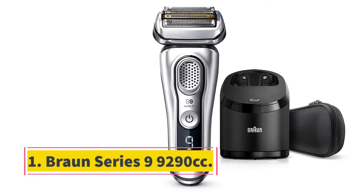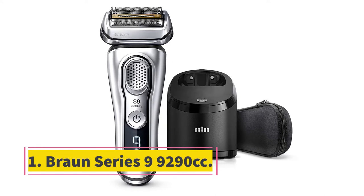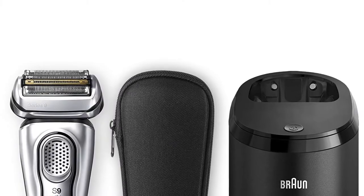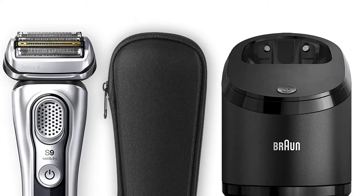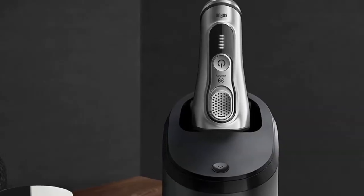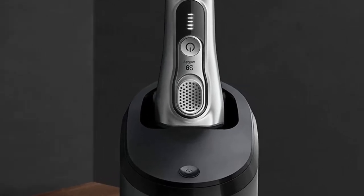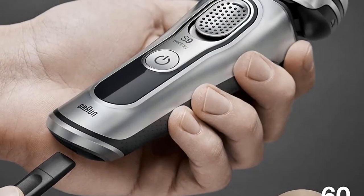Starting at number 1, the Braun Series 9 9290cc. This is the most popular Braun product line among black men, maybe because of the premium features it offers. It comes with a shaving unit, a premium travel case, a cleaning and charging base, a cleaning solution, and a charging cable. More than that, it's additionally equipped with 5 different shaving features.